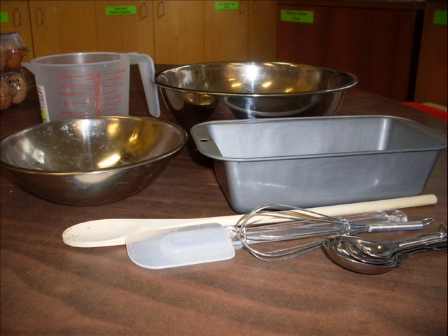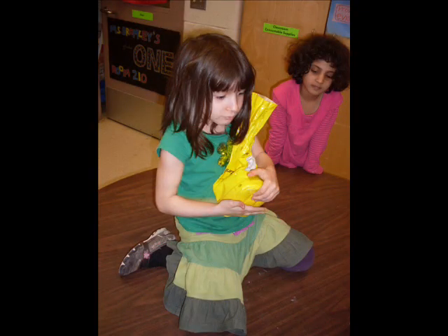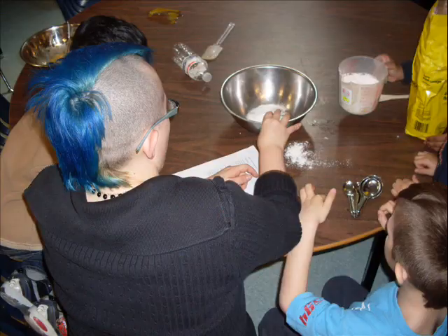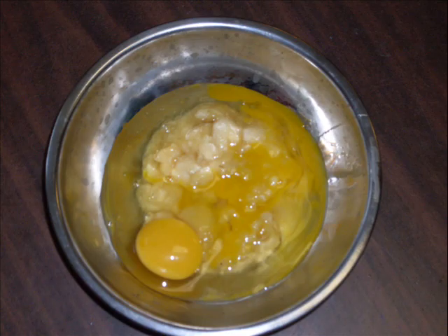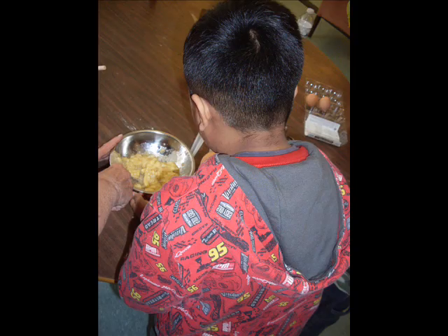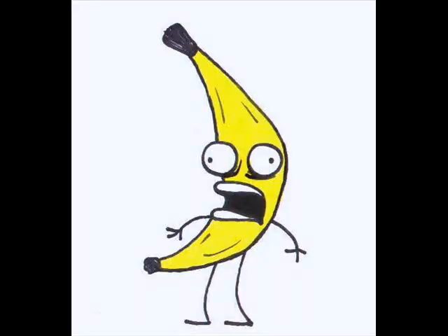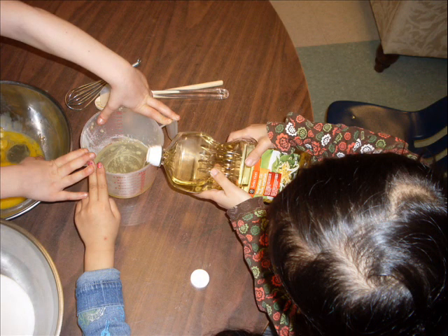Everybody needs a banana-na-na when they have their milk in the cereal. Late at night or the break at dawn, everybody just say banana-na-na. Monkey needs a banana-na-na to eat with his milk in the cereal. He works all day on his computer, now all he can say is banana-na-na.